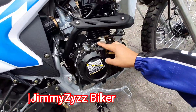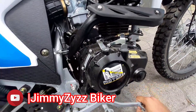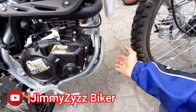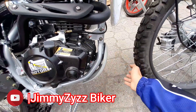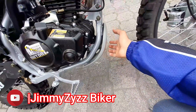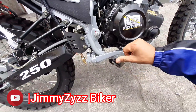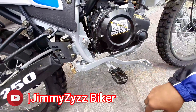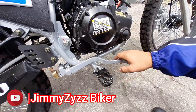De igual manera, contamos con la válvula para colocar el aceite nuevo. A su vez, contamos aquí con esta pequeña quilla protectora del cárter, para que alguna piedra no tope directamente al motor. Este es metálico, no es de plástico. Aquí el posapiés del conductor, este es contraíble en su totalidad. Sin embargo, el pedal del freno trasero, este no es contraíble.